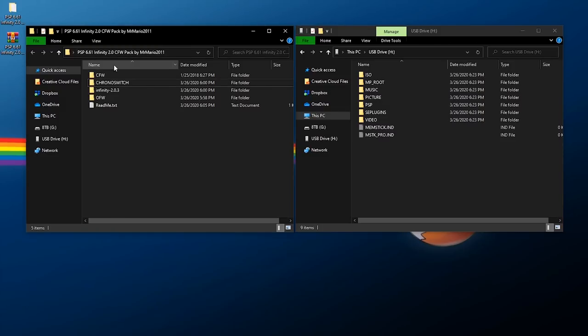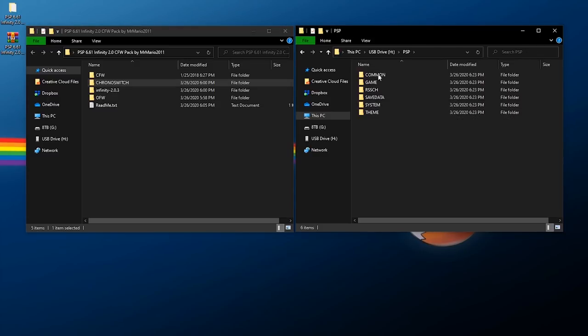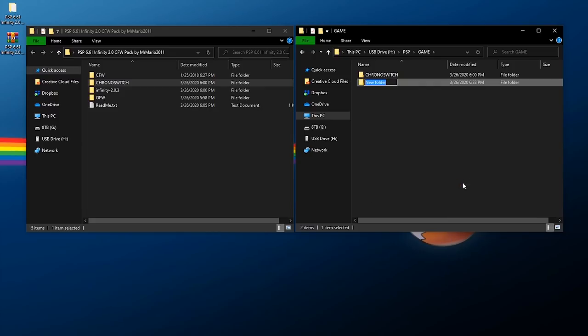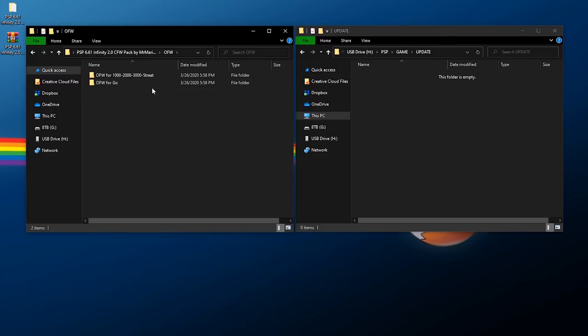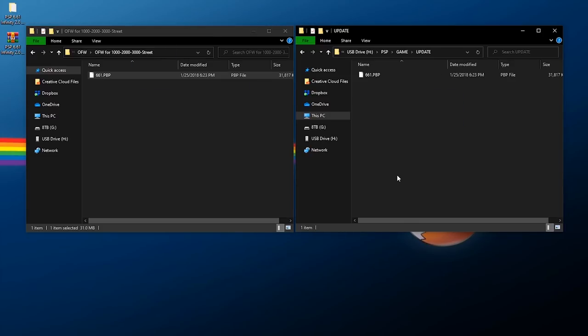On the left is the extracted folder with all the files we need, and on the right is the actual PSP memory stick or micro SD card. First, we need the 'CHRONO_SWITCH' folder — this is the downgrader we'll use — so copy it and on your PSP storage go to the PSP folder, then GAME, and paste it in there. In that same GAME folder on the memory stick, right-click, create a new folder, name it 'UPDATE' in all capital letters. Then go to the OFW folder in the downloaded pack and pick the firmware for your specific model: if you have a 1000, 2000, 3000, or Street model use this folder; if you have a Go, use the Go folder.